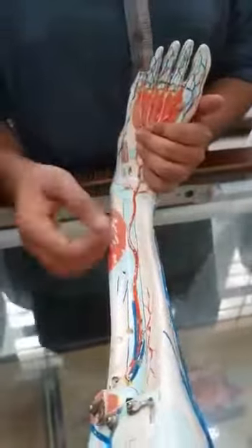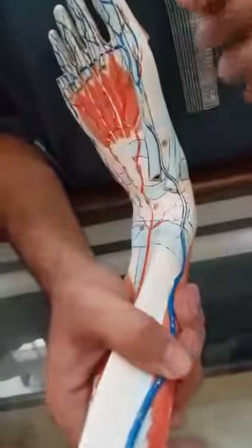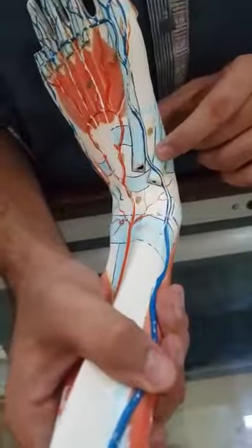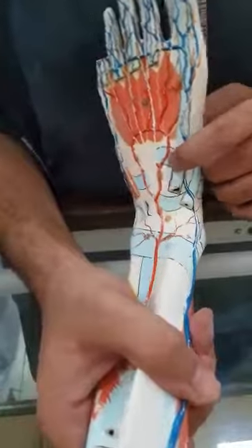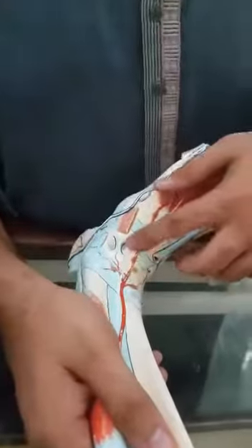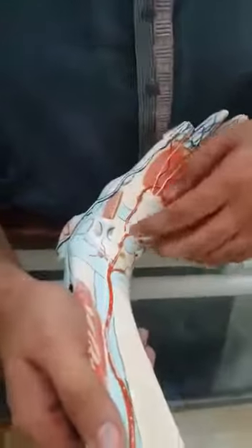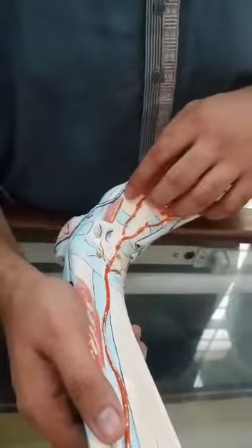This one is — the mnemonic for this area is: tibialis anterior, flexor hallucis longus, artery, nerve, dry, extensor digitorum longus, and the peroneus tertius.